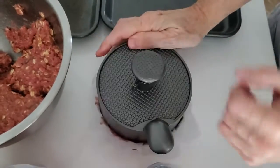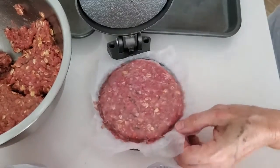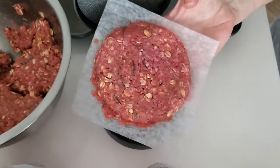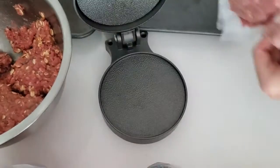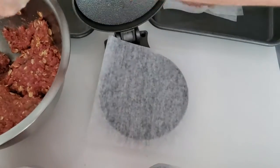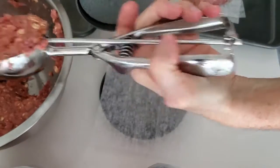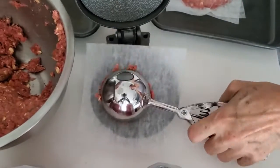I can also use them fresh of course. After we press all of our burgers we put them on a sheet pan in the freezer. Once they're hardened enough, we put them in bags or containers that are tightly sealed.